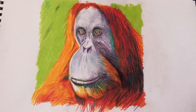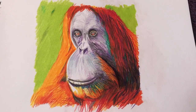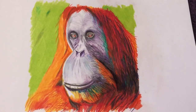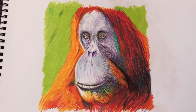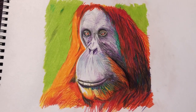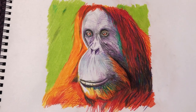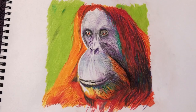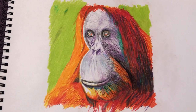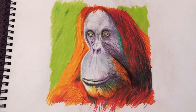I enjoyed doing that one. No idea what I'm going to be doing tomorrow — it'll be a bit of a surprise for me. One of my daughters wants me to show you how to draw the globe, the earth, so I might have a go at that at some point. That's the last of the primates I've painted — I've already painted gorillas and chimpanzees, and I haven't done an orangutan for years and years. I'm thinking about doing an orangutan now in acrylics for sales. If anybody fancies buying an original orangutan piece of art, just let me know.